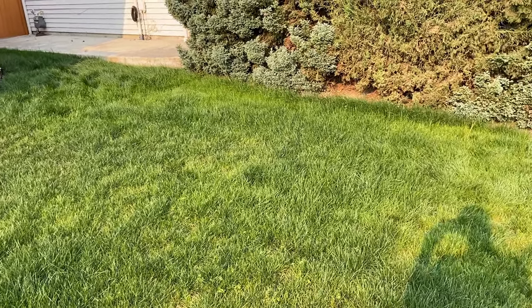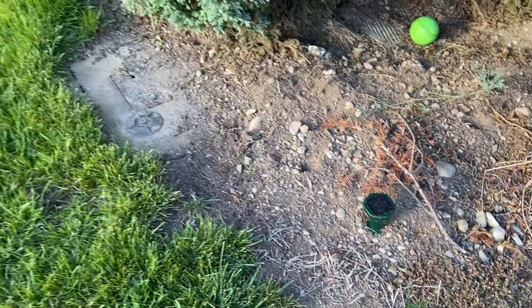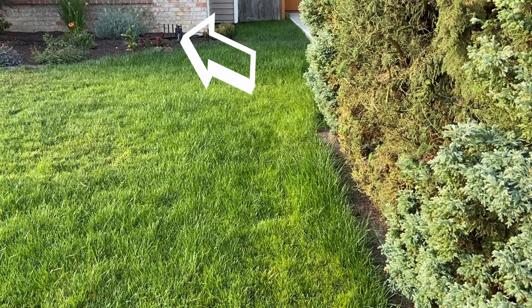I quickly installed a few in my front yard and waited two weeks to see how they actually worked. In two weeks, no new molehills. If you don't believe me, pay attention to the flowers next to the Japanese maple tree. I think these things really work and I recommend using them.